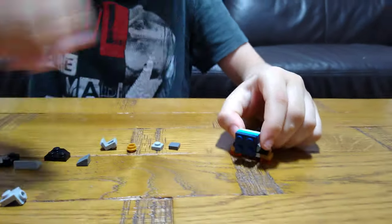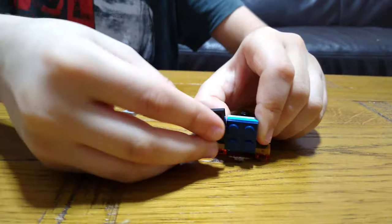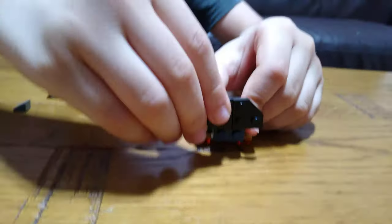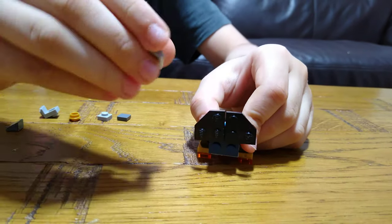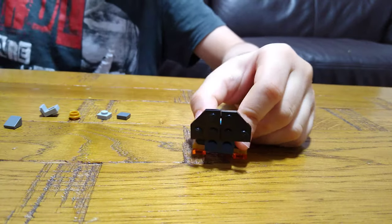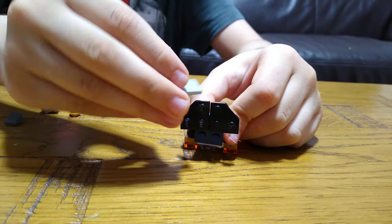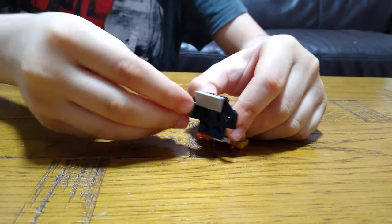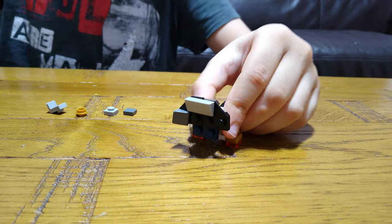Then we're going to need a four-by-four tile, and then these wedges — well, edge, not wedge. This is a wedge, this is an edge. So get these two-by-two wedges and then these one-by-one wedges.